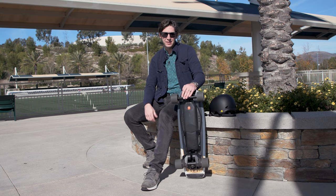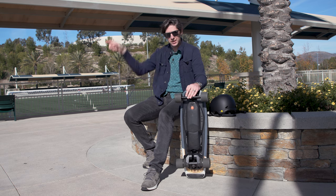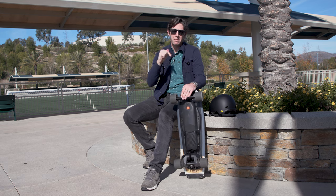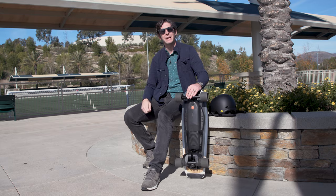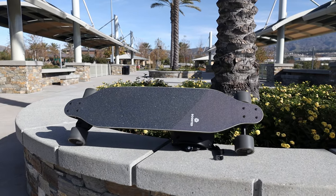If I had to choose between the two top-tier Boosted offerings on their skateboard side, I'd be going with the Mini X. I'd really be going with the Rev scooter, which we reviewed — we'll put a link around here, go watch that review. But of the two skateboards, my money would be spent on the Mini X. Now let's take a minute to talk about the big guy — this is the Boosted Stealth, more of a longboard-style board.